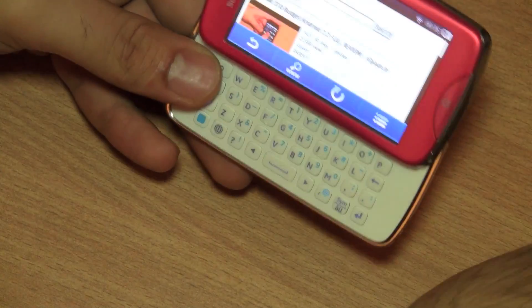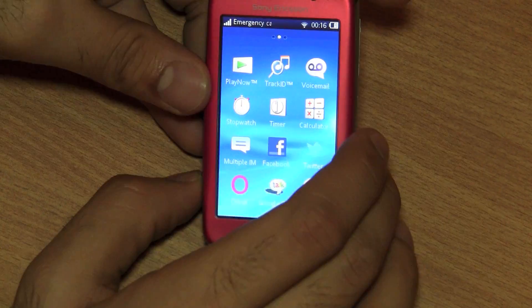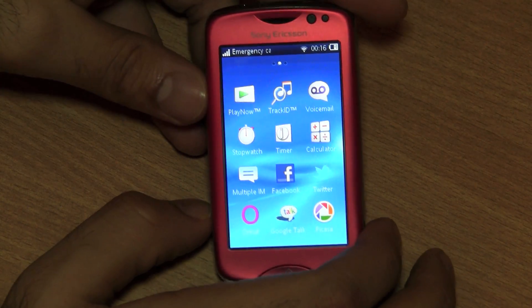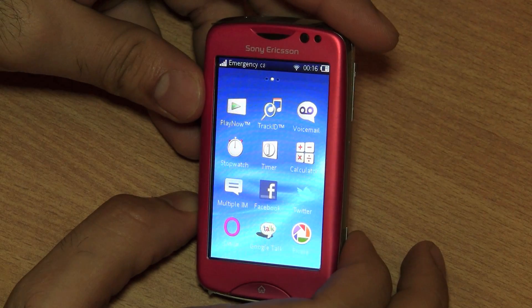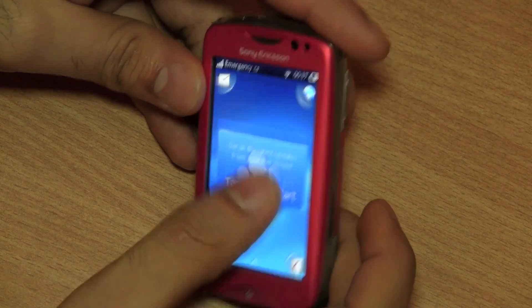We are trying to play a video from YouTube on this via Wi-Fi. We have connected via Wi-Fi and are trying to play the video. Not all websites open properly in the browser and YouTube videos do not play back on this device. But the device is really fast and responsive and has a really loud speaker.